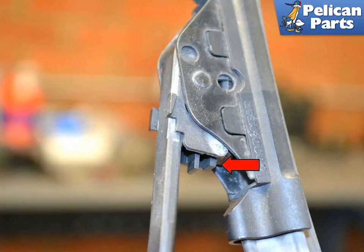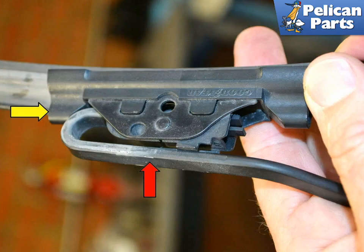There is a small tab on the wiper blade hinge closest to the rubber blade, red arrow. Press the tab towards the wiper arm. Slide the blade, yellow arrow, towards the back and out of the loop in the wiper arm, red arrow.